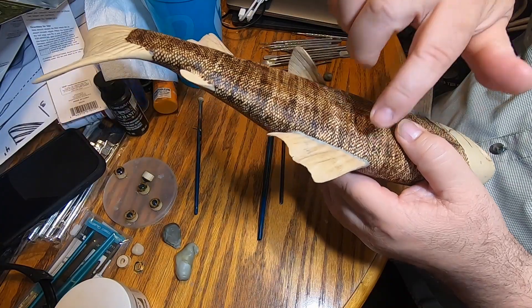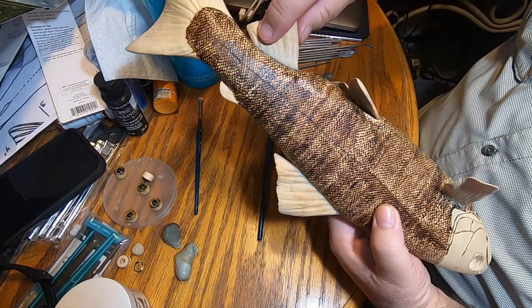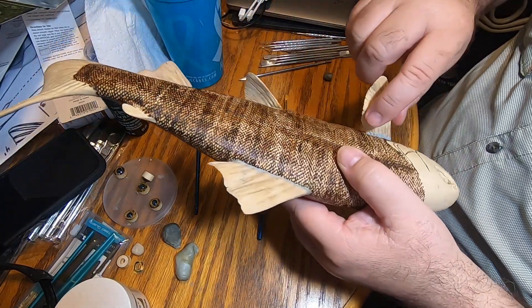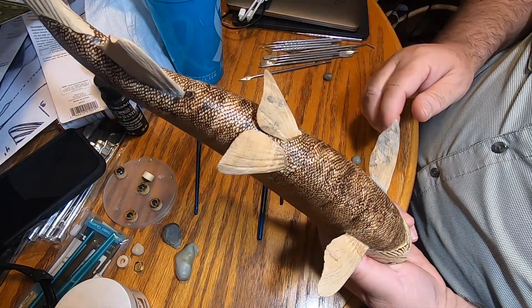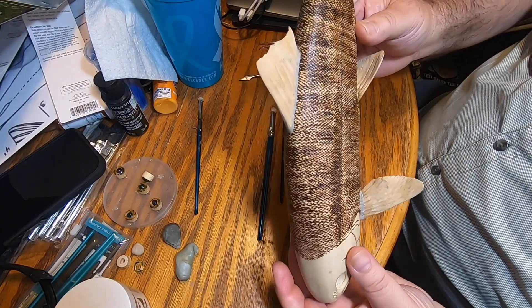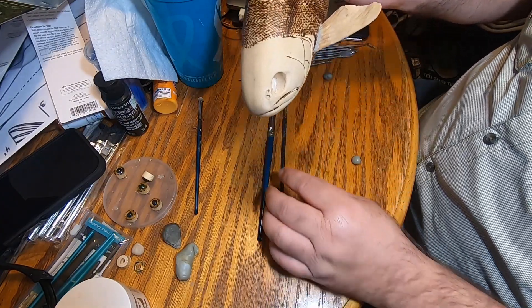So I've gone around all the fins that had little gaps and fixed them — around the pectoral fins, anal fins, and all the way around the dorsal fin. Now I'm getting ready to start working on the eyes.